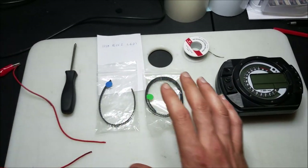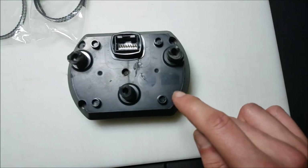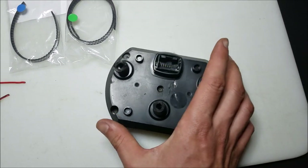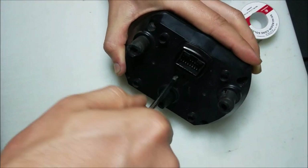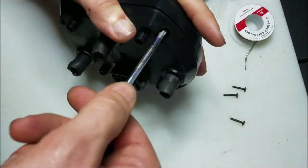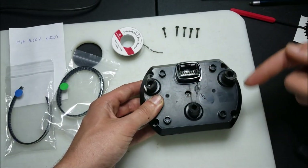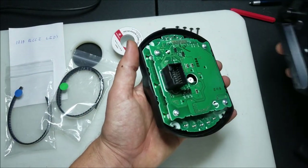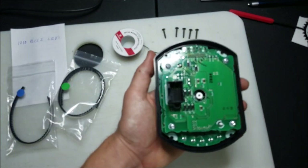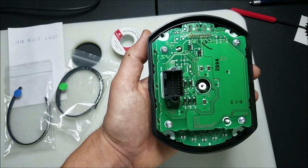Now the first thing we're going to do is take off all of the little screws on the back — there are five altogether, one in the middle and four on the corners. After you've removed all of the screws out of the back of the gauge cluster housing, you're going to want to take this back piece off and make sure that the board stays on that front piece. There's going to be four more screws to take out — this one, this one right here, that one and that one.